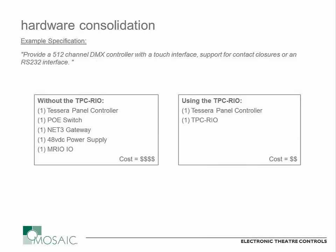To give a practical example of where the TPC-RIO becomes handy: if you look at a system that has some DMX output and some other connectivity — maybe a couple of contact closures or a serial connection — to do that in the Mosaic family previously you would need your Tessera controller, a PoE switch to power it, a NET3 gateway to convert to DMX, a power supply to power your PoE switch, and a remote module such as a RIO I/O for contact closures or RS-232. That adds up quickly. Now with the TPC-RIO, you just need two pieces of hardware: your Tessera and the TPC-RIO. It reduces costs and is quite a lot easier to integrate, with less installation costs because there are fewer pieces of hardware to account for.